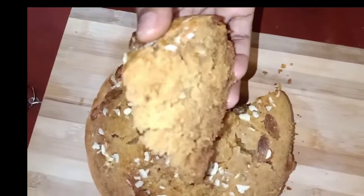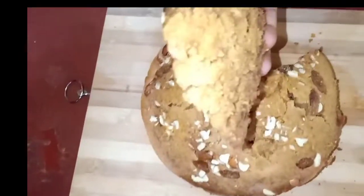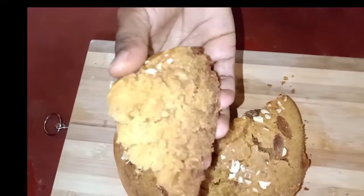Let's put the cake in a sponge and put it in a bowl.